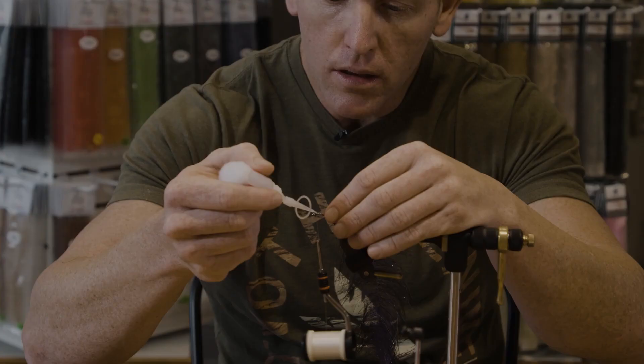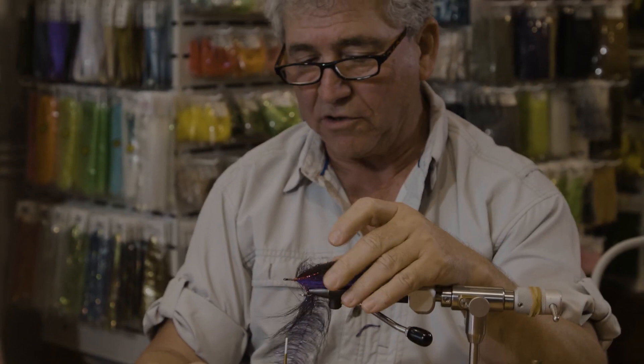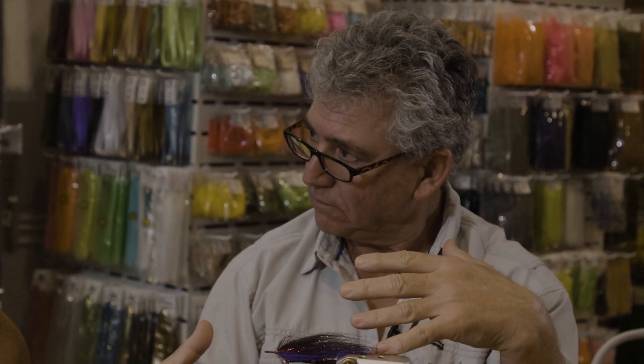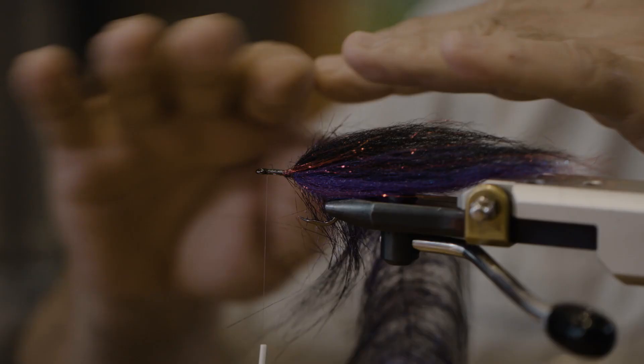What do we have to consider when we're wrapping this brush? Do we want this fly to suspend for laid-up fish, or do we want it to go nice and fast, sinking? The amount of wrapping you do into the hook shank will determine how much material. More brush, more flow — or less. So whatever you want for the fly, you adjust your wrapping.